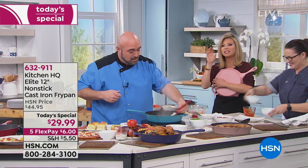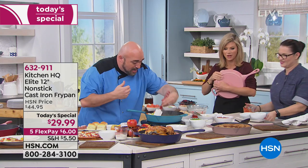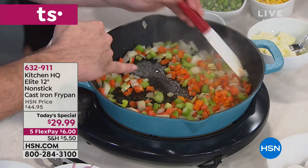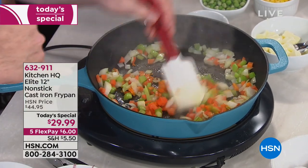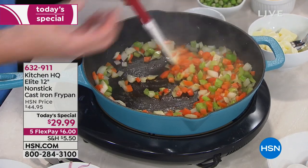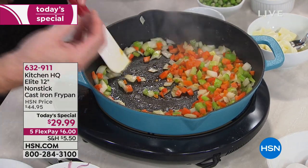If you love cooking, this is the perfect thing to cook in. As soon as you start to see that char happen on those vegetables — you don't get that with traditional nonstick. This is the magic of cast iron. This is the romance of cast iron. No restaurant in the world has ever bragged about their stainless steel pans — it's cast iron cooking.